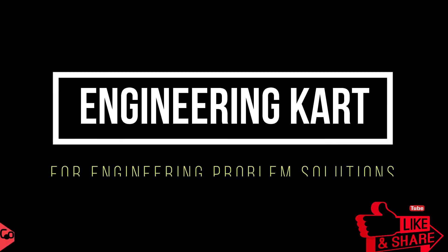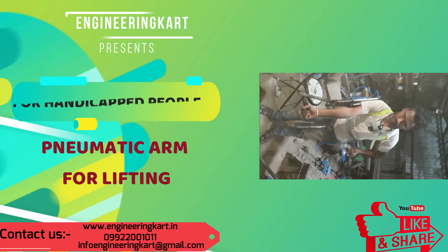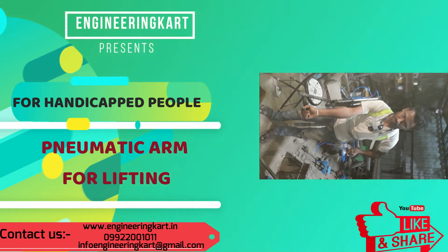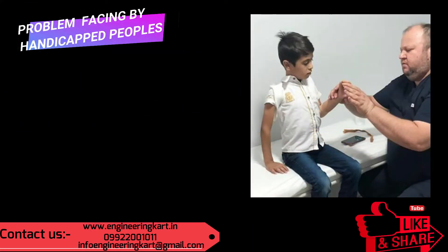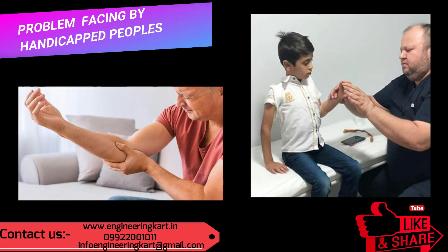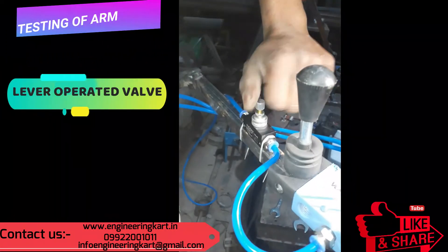Welcome to our channel. In this project we have tried to develop a pneumatic arm which will help handicapped persons and senior citizens during the lifting and movement of material. In the world there are many persons facing physical disabilities, and those disabled by hand will not lift and handle their material or products properly. Our team has developed a solution for this.